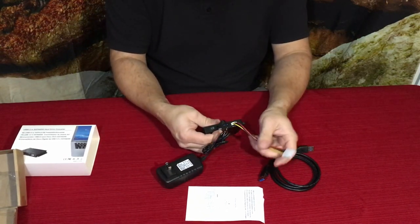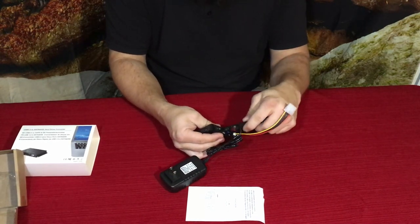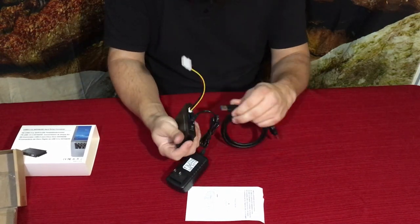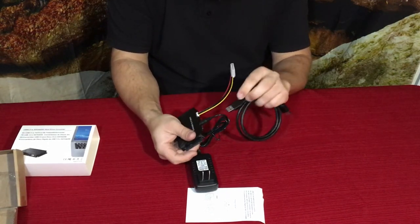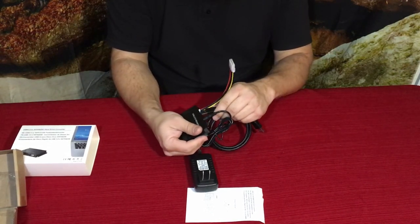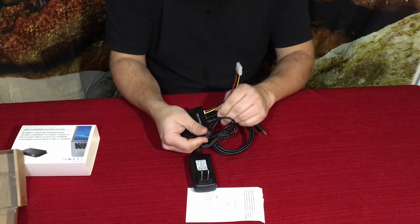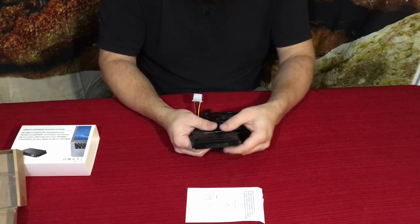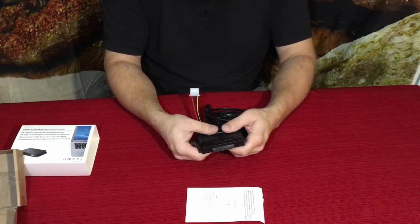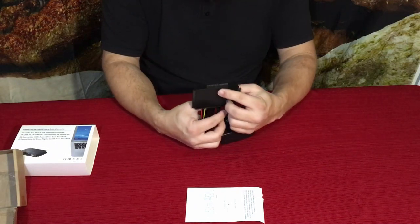Then you've got your power connection to power whatever you're using, and your USB data connection — always with that little tab down or toward the closest side. So that's how it all gets plugged in, and then you would just plug in your drive whichever way it needs to connect.